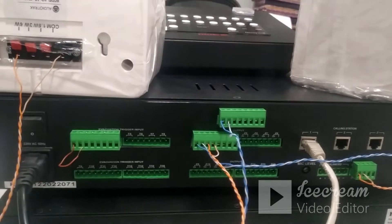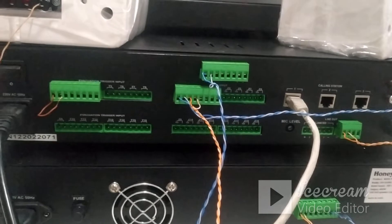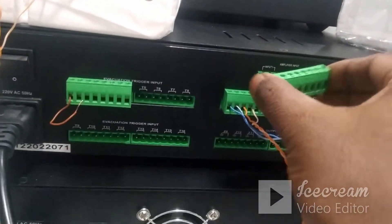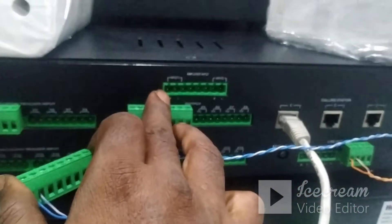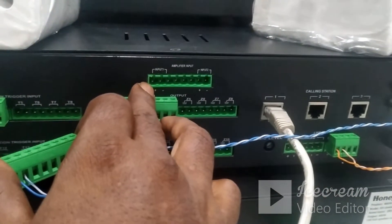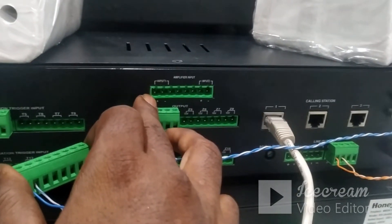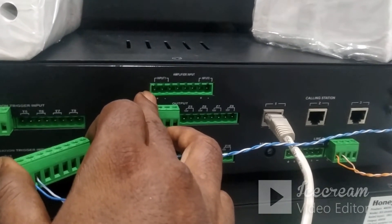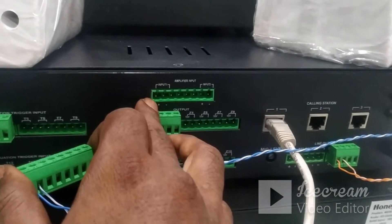Now come to the connectivity between the amplifier and the controller. In the controller there is an amplifier input. We can connect a maximum of two amplifiers along with the EVAC Pro G2, and the total wattage is 2000 watts. I am using only one amplifier — that is the HNAI 480, 480 watts. I am repeating the model number because only compatible model numbers can be connected with the EVAC Pro G2.